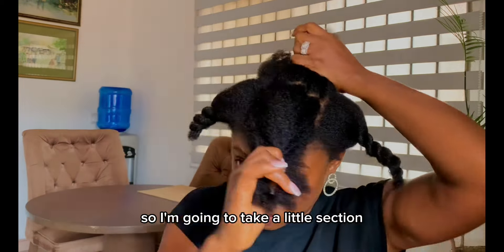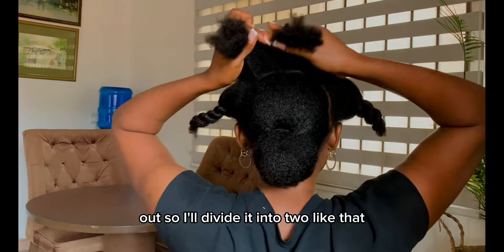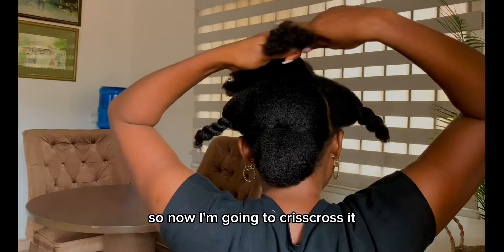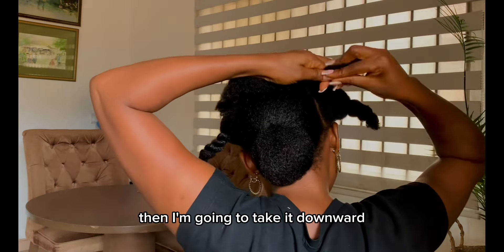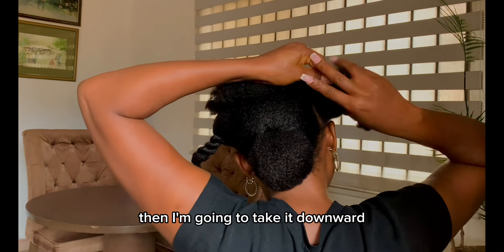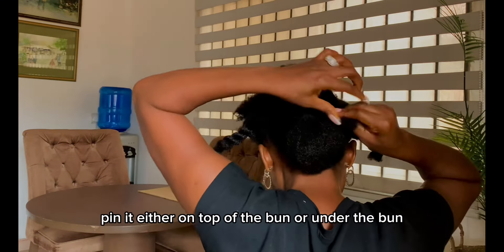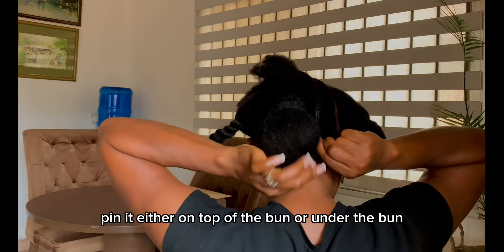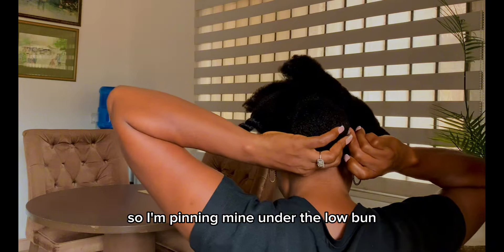I'm going to take a little section out and divide it into two. Then I'm going to crisscross it and take it downward. I'll pin it either on top of the bun or under the bun — I'm pinning mine under the low bun.